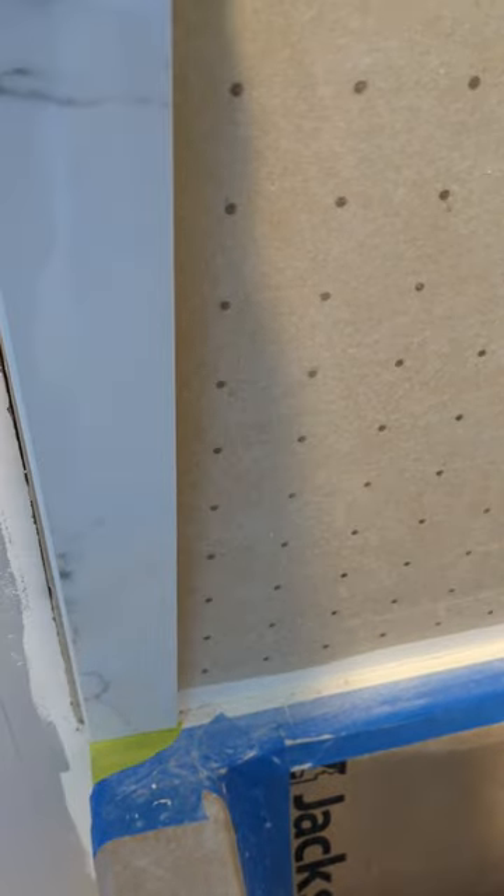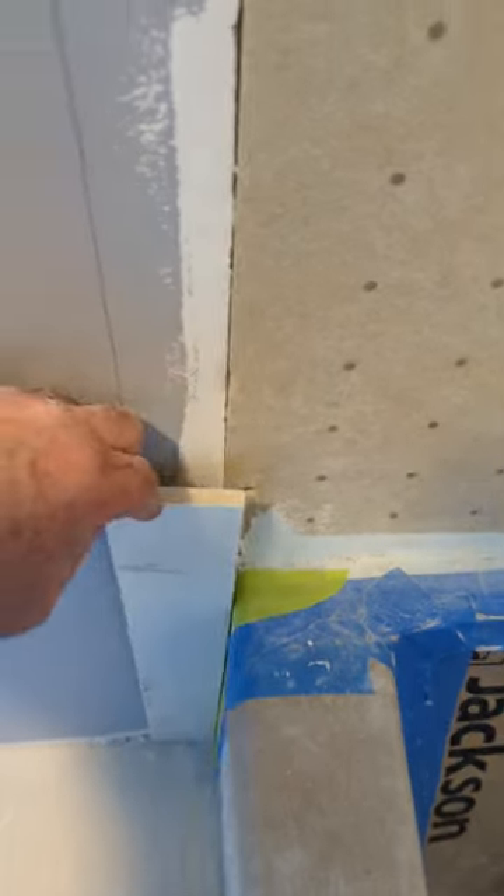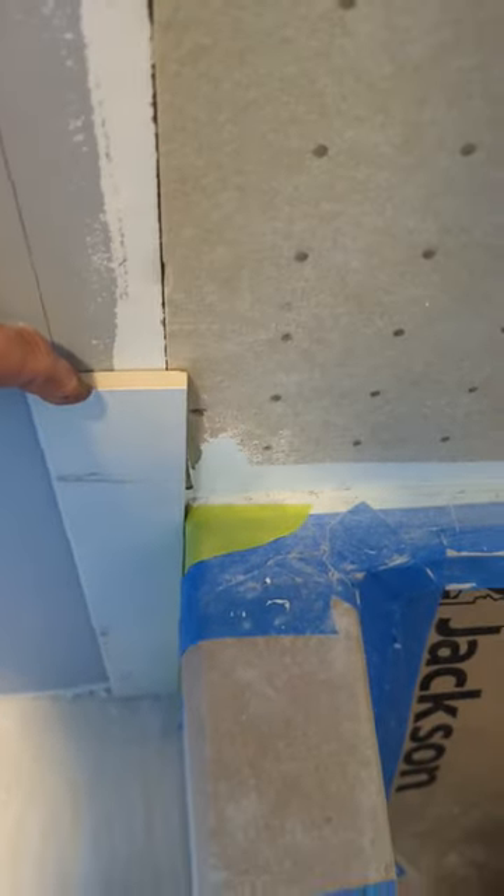So you waterproof it in your tub. How far out beyond the tub do you take your tile? A lot of guys will stop the tile right there at the other edge of the tub. You want to make sure you bring your tile at least a couple of inches beyond the tub.